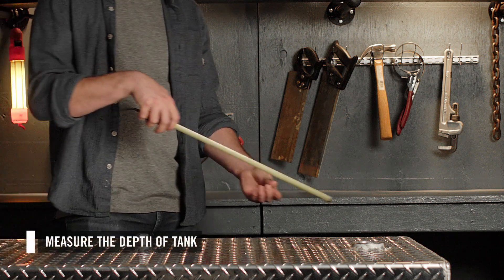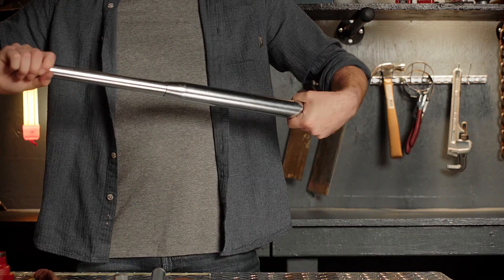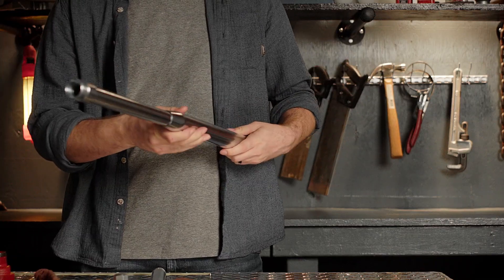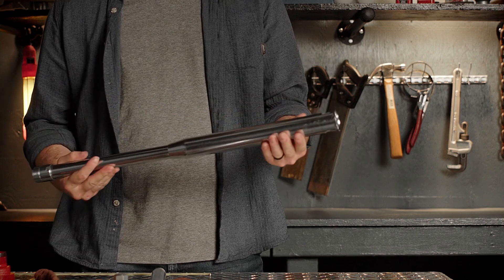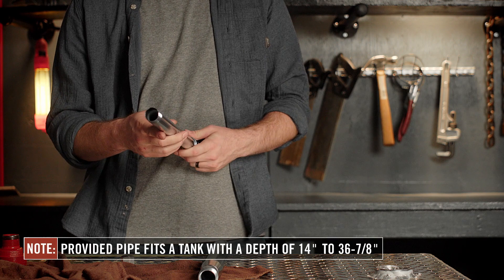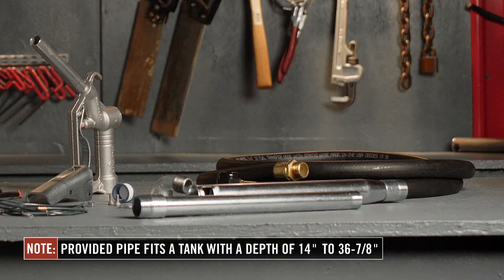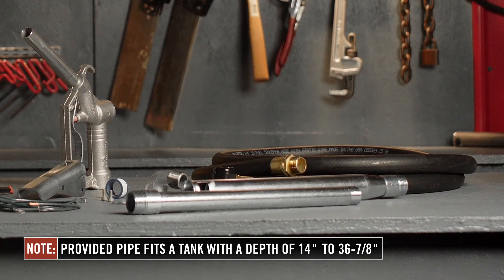First, measure the depth of your tank to ensure the provided suction pipe will fit. The provided pipe has three pieces: a telescoping suction pipe with a range of 14 to 23 and 11/16 inches, with an optional extension section that adds 13 and 3/4 inches to the top of the telescoping section for a total length of 36 and 7/8 inches.